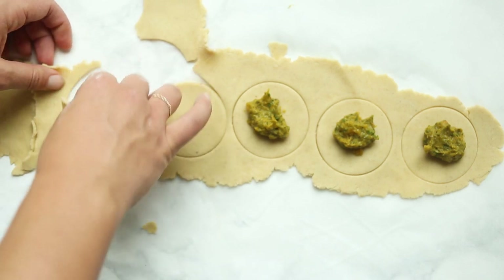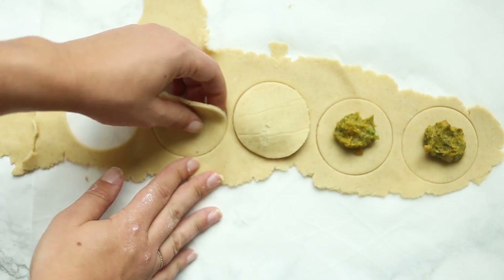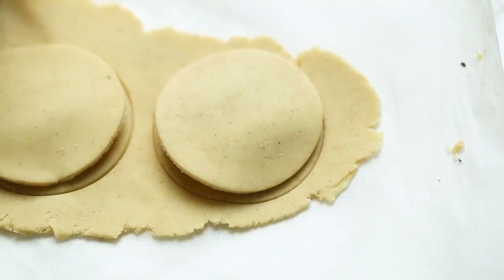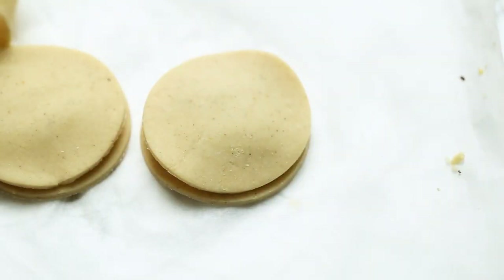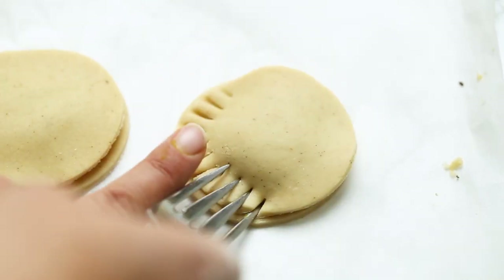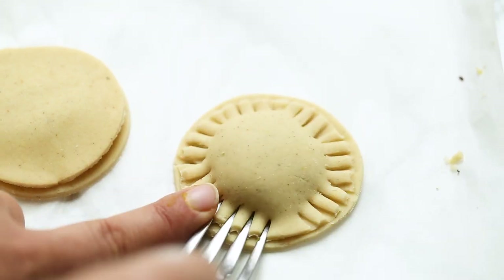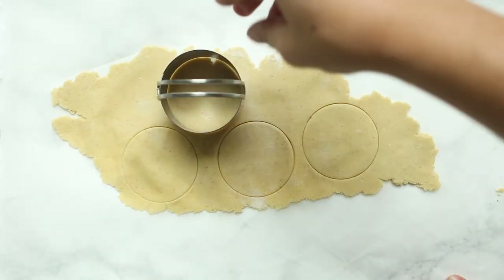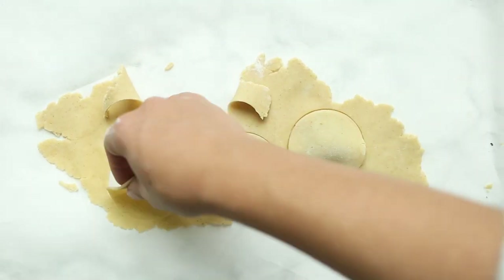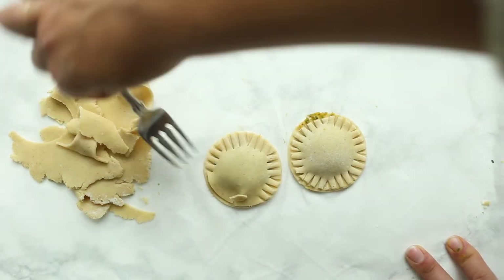Take a plain circle and place it on top of one of the ones that has filling on it. I actually like to wet the edges to make sure you're getting a nice even seal — I forgot to do it here but it still was fine, though I do recommend it. Then use a fork to crimp down the edges of the ravioli to make sure it's totally sealed. Press down pretty firmly because you want to make sure none of that filling pops out while it's cooking. Repeat with the rest of your dough and filling, re-rolling the dough scraps as you go until you've used everything.